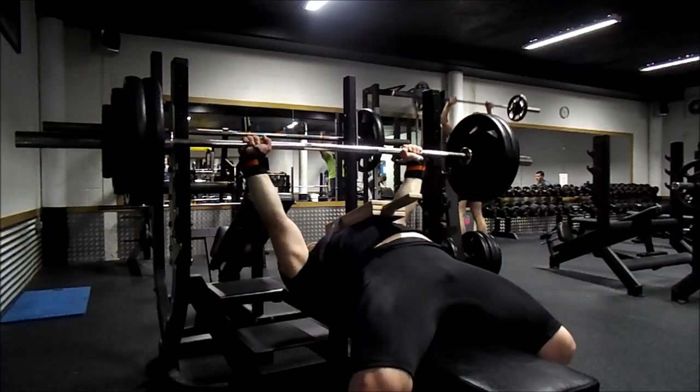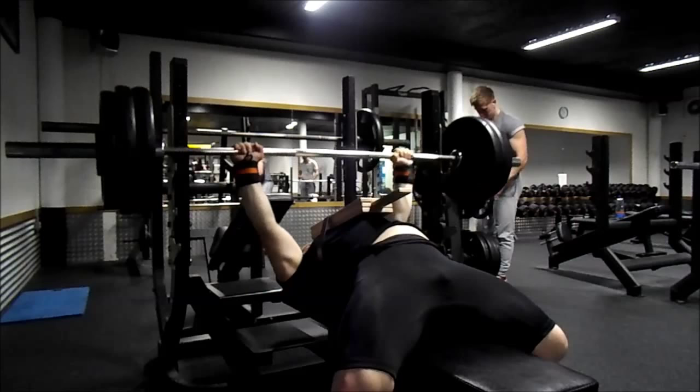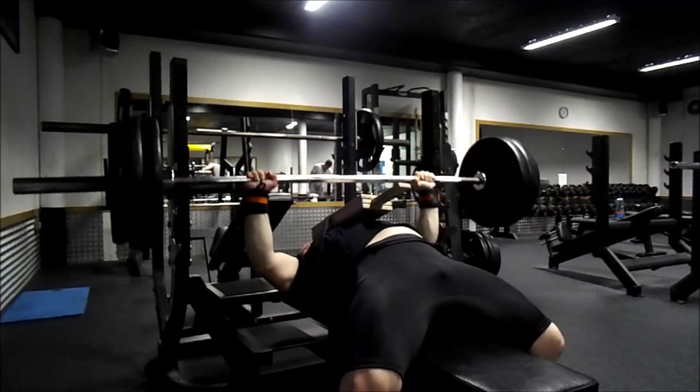This happens the whole way down — you might do 135 kg again on a 2 inch board, then a 1 inch board, and then you won't need boards at all. Because now you've overloaded the central nervous system, you've strengthened the muscles, ligaments, joints, and tendons — your body is actually used to it because you've overloaded it progressively.